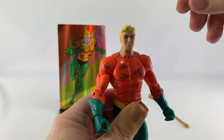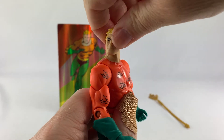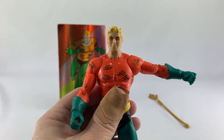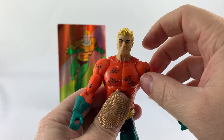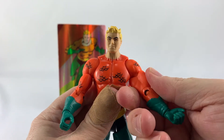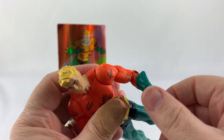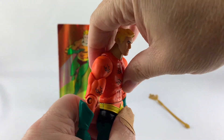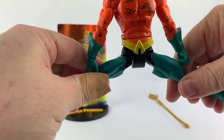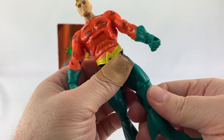Let's take a look at the articulation. His head can move up and down — wow, pretty good range of motion — and turn all the way around, though no tilt. His arm can only go so high because the muscle hits the top of the shoulder. He does have full rotation, bicep swivel, a single-jointed elbow, and wrists that rotate all the way around. He also has ab crunch and his waist can turn all the way around.